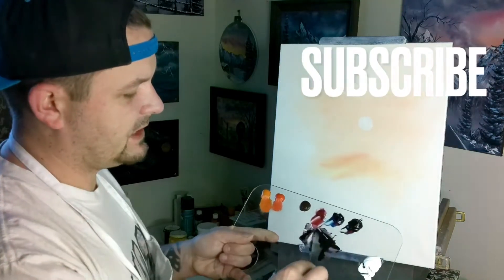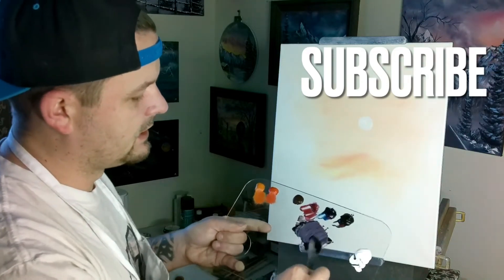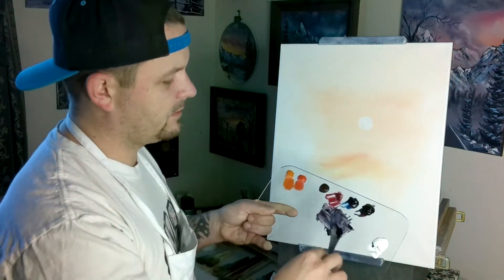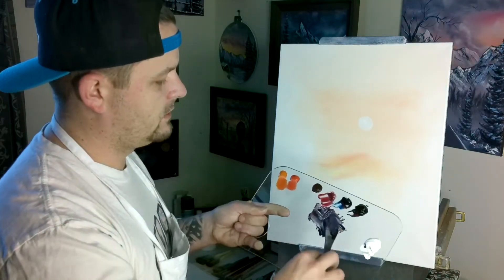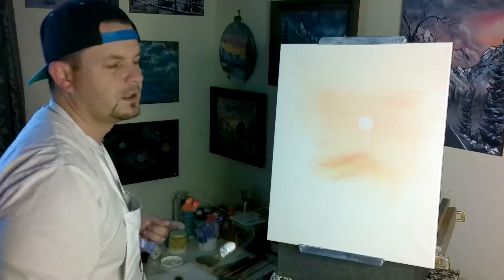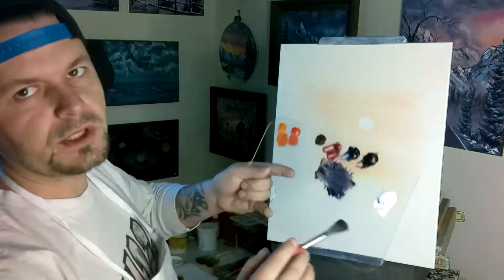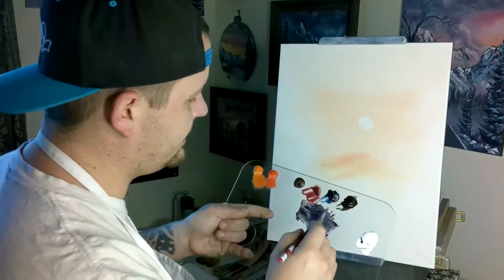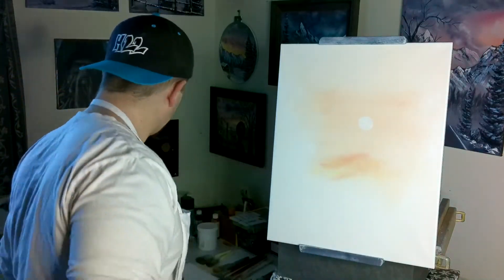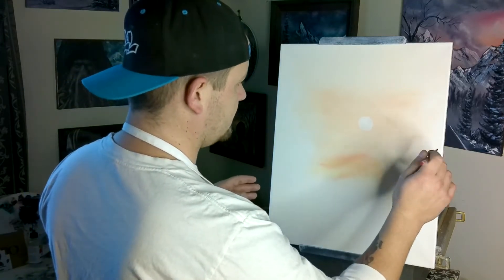We're going to throw in some of our titanium white — this nice purpley color. Maybe even a bit more crimson. We'll get this real soft kind of purpley color back here. Don't need a whole lot of paint — we're only going to paint a few trees out of this color. So again, we wiggle-wiggle on the way down and then we're going to go back in and paint a couple — a little bit of far-off forest back here.